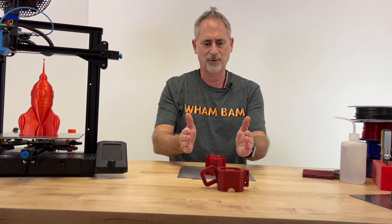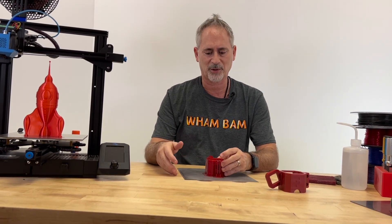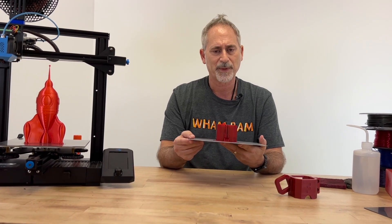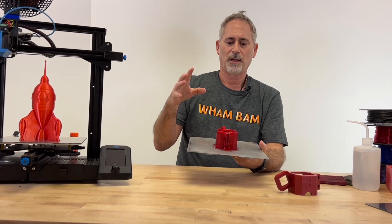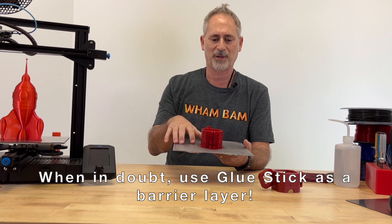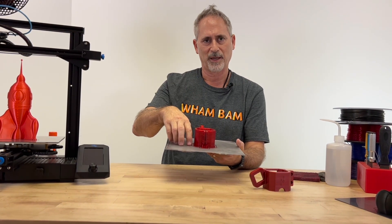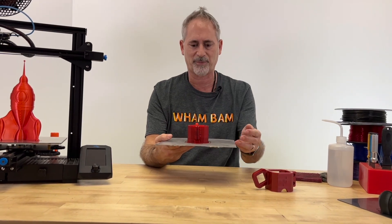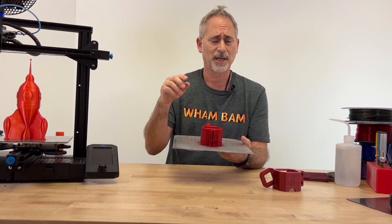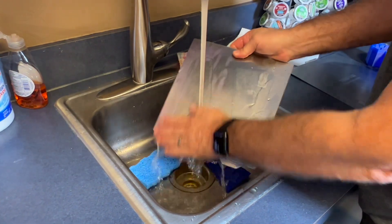These are all factors that can contribute to bonding to the PEX. We consider our PEX a consumable — any build surface's life depends on how the user treats it, the materials they use, their print and slicer settings, and their printer. We have no control over this, nor does any other build surface manufacturer. So when in doubt, use glue stick. Glue stick acts as a barrier layer — it prevents the molecular structure of PETG from bonding with the PEX. I'll show you examples of prints where one side has glue stick and the other doesn't; it'll pop off cleanly from the glue stick side. The beauty of glue stick is it washes off with just soap and water.